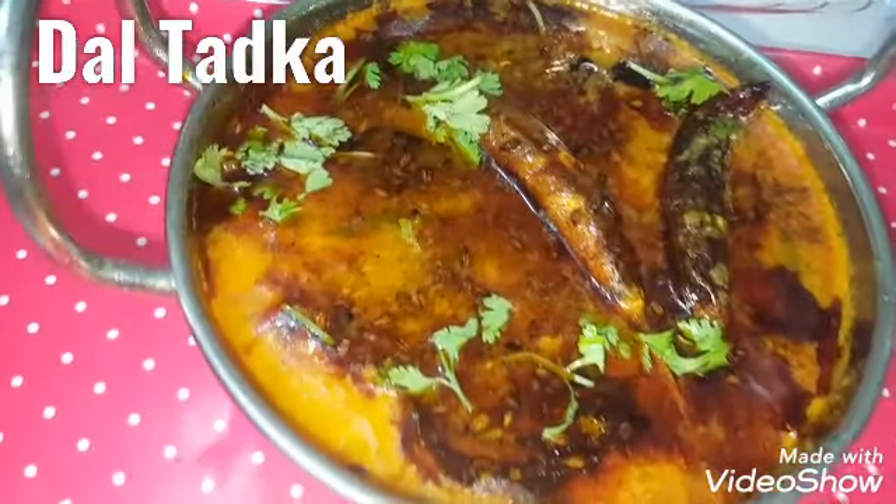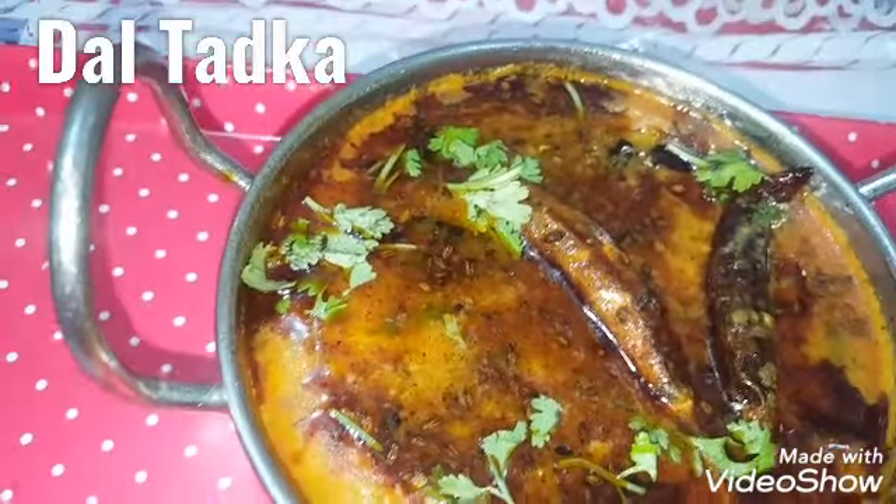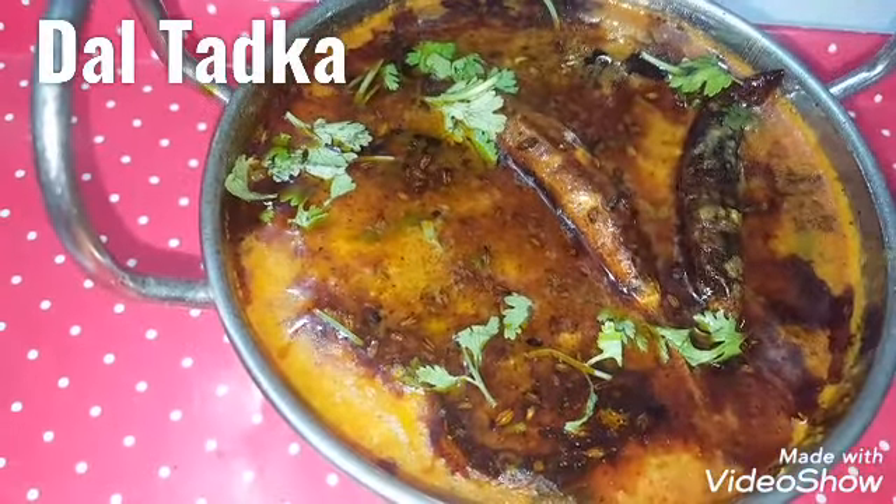I'm going to show you what I'm going to show you and I'll take a look at it. This is a very good recipe. It's very good.